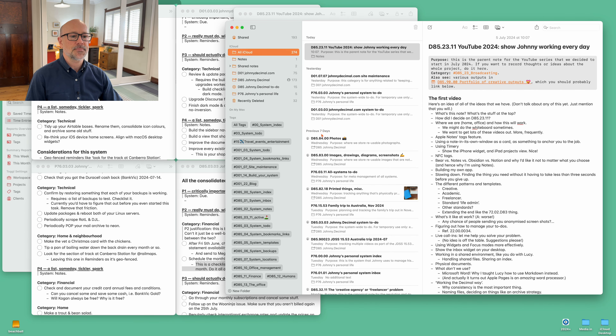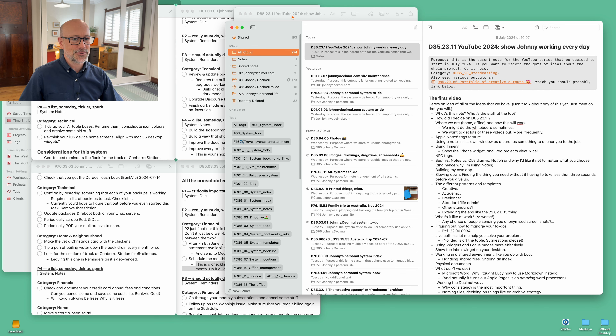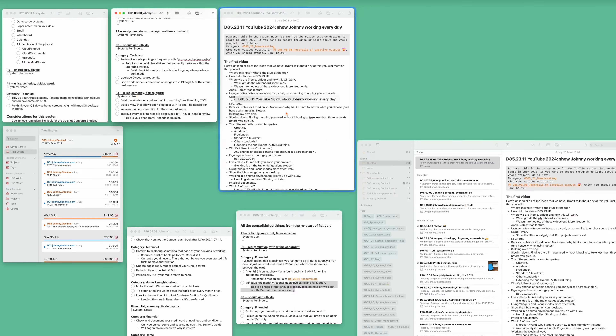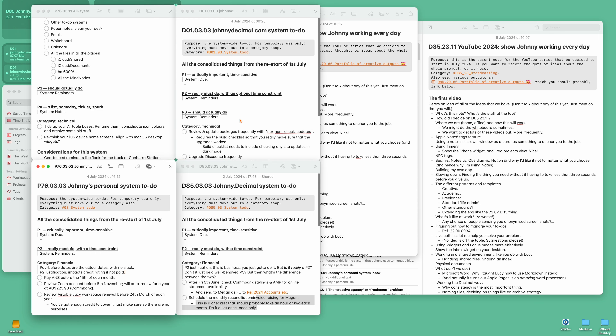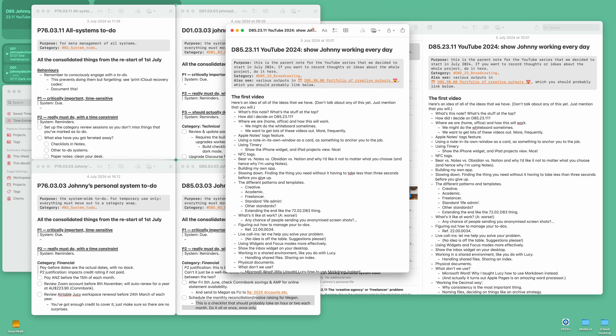And how this video series will work — there's a whiteboard there that you might have seen if you've seen the workshop or some of the other YouTube videos. Lucy and I sometimes just work out in the back garden. I'm using Apple Notes as my index because it is shared in this system. D85 is the Johnny Decimal business system, and Lucy and I need to share an index. My beloved Bear unfortunately doesn't do shared things, but Notes does.